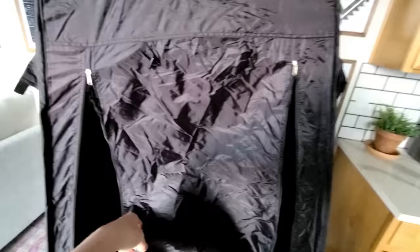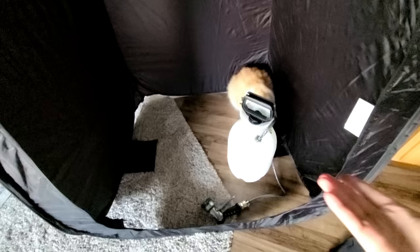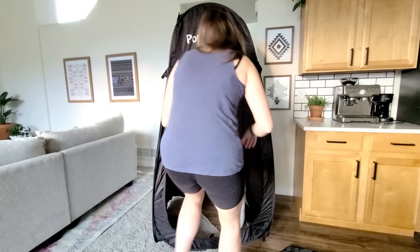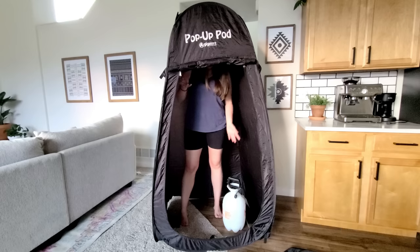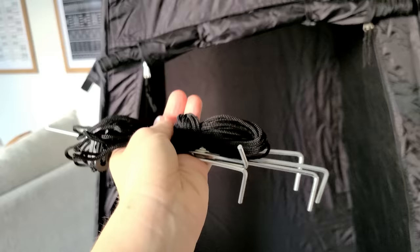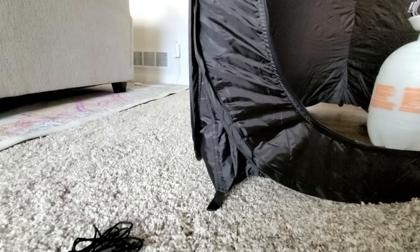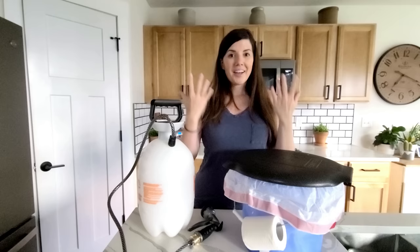That is what the pop-up pod looks like. It just has a zipper right here, and you can roll the door up and attach it to these little hooks. Inside there's plenty of room for the toilet, space to put your shower, and you still have plenty of room to move around and clean yourself. I'm five-foot-seven-and-a-half and I can fully stand up in this with no problem — I still have about six inches above my head. The pop-up tent also comes with a bag of stakes and some rope to help secure it if it's really windy, just like a regular tent.